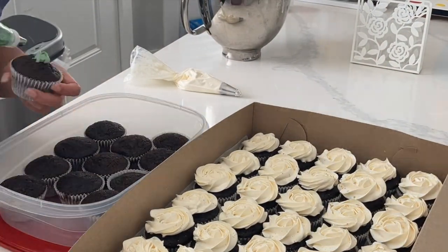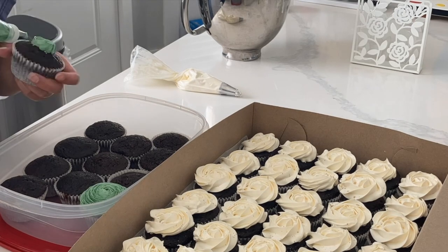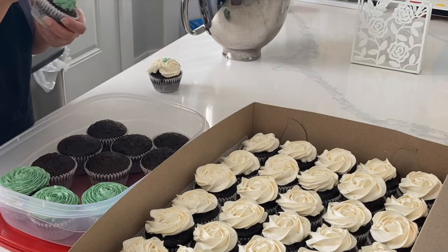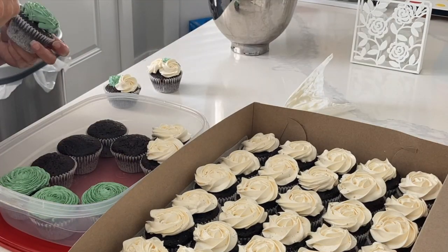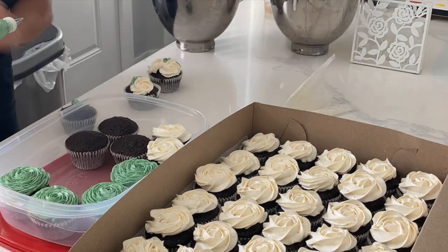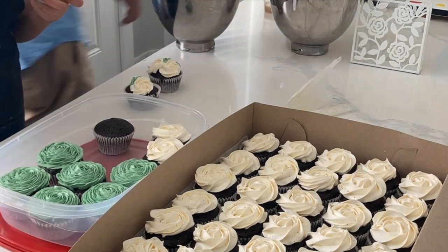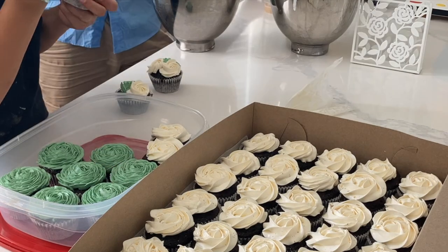For these other cupcakes, I actually did want to make almost like a succulent look, just to add that little pop of green in there, because these are going to be interspersed among all of those white buttercream cupcakes. However, you'll notice that I do have to take this out of the Ziploc container and then gingerly place it back in.